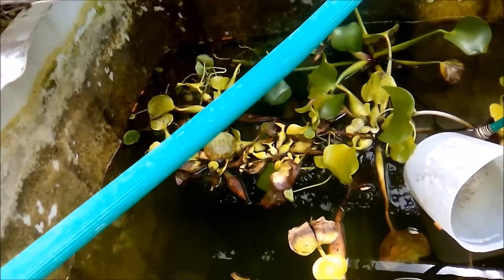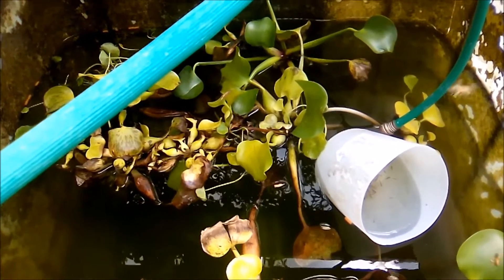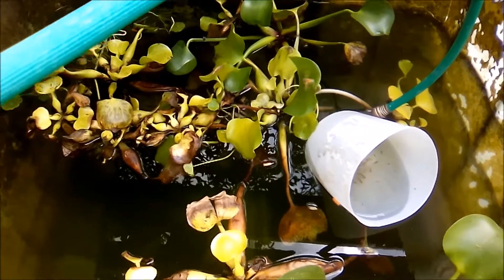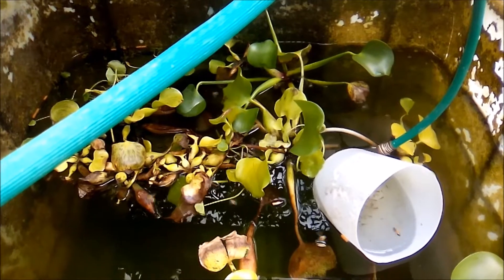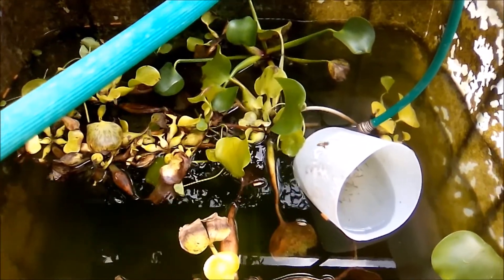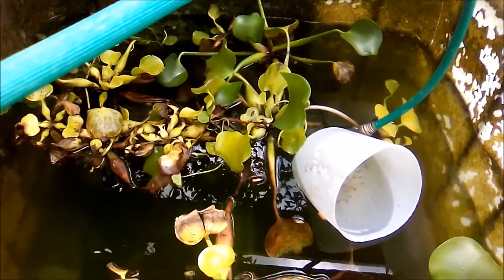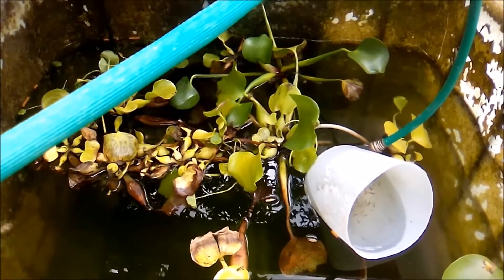Hi everybody, welcome to another episode of Fish Keeping Jamaica. For the past couple of months — about three months — I've actually been collecting goldfish eggs and fries, and I've been growing them out to juvenile. I have reached a particular amount which I think I can manage, and I am no longer interested in collecting more eggs.